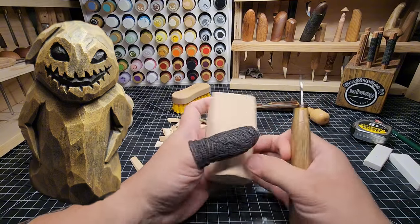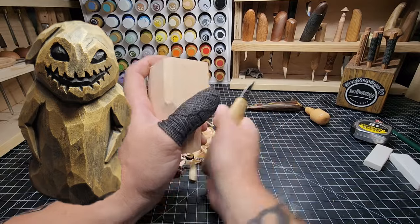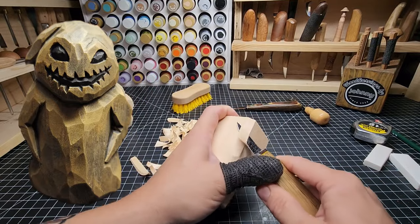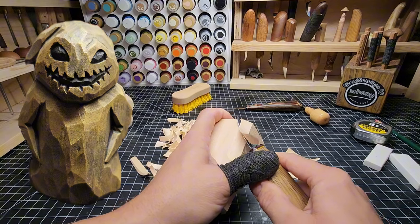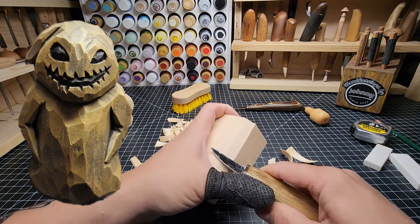Let's do the bottom half the same way. We're going to start in the middle then push over to the bottom. And remember this is wood grain — if it starts tearing, adjust as needed. Pretty good though, I'm not seeing any tearing really, just a little bit at the end.